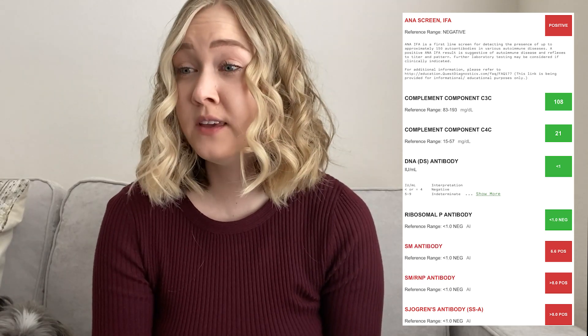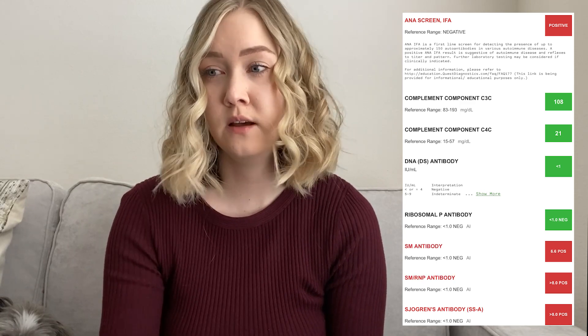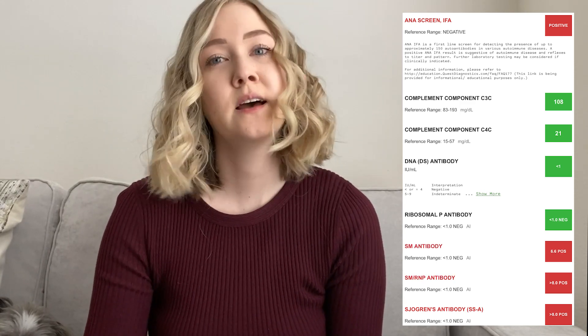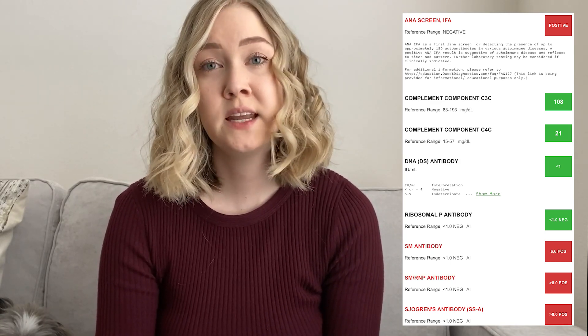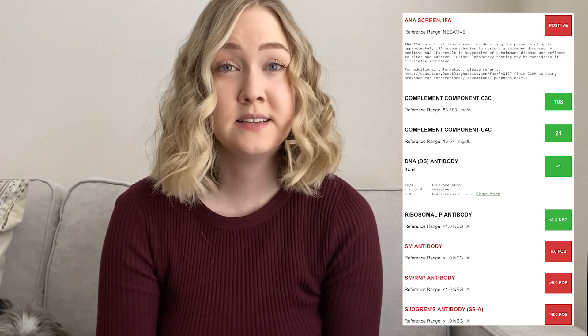For the DNA DS antibody, mine is showing negative — it's not present. This is another test used for lupus, and many times it can indicate that you have kidney involvement if you have a positive DNA DS antibody.